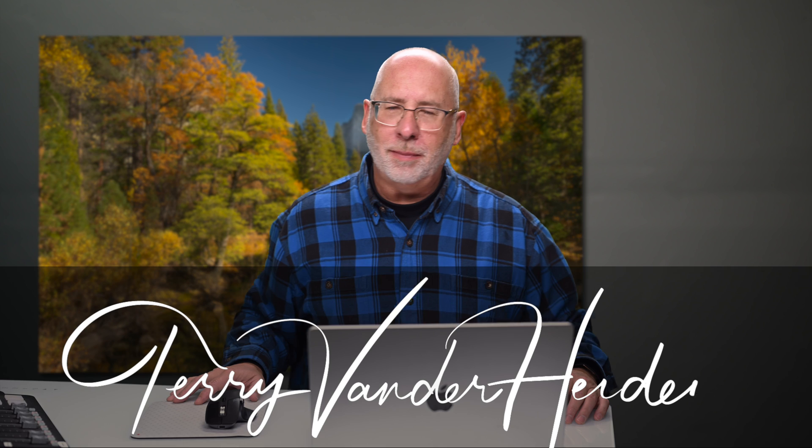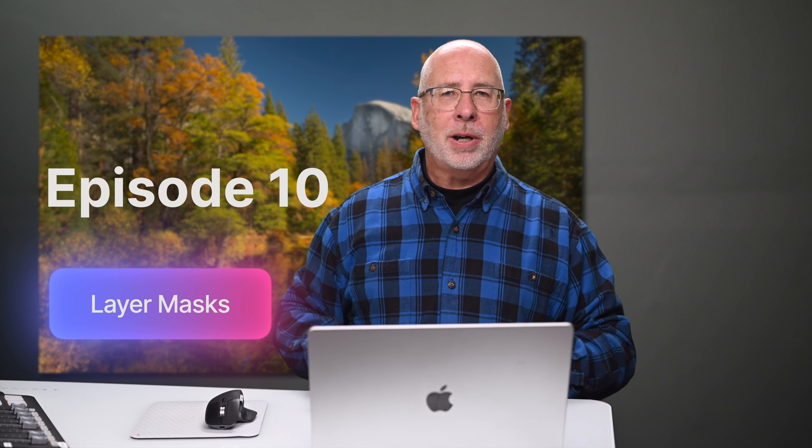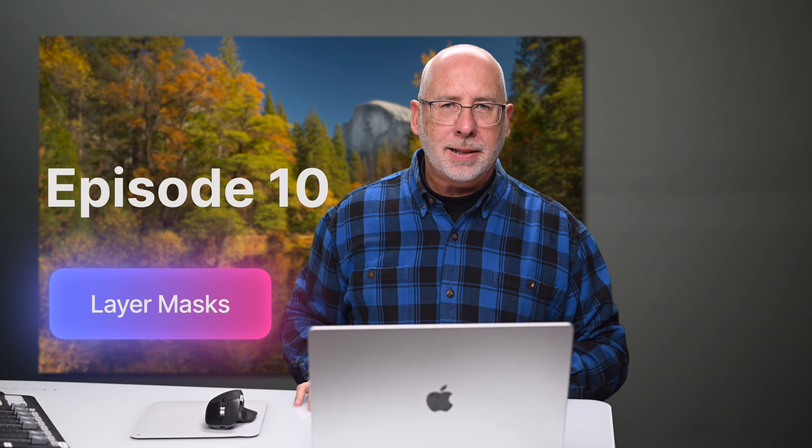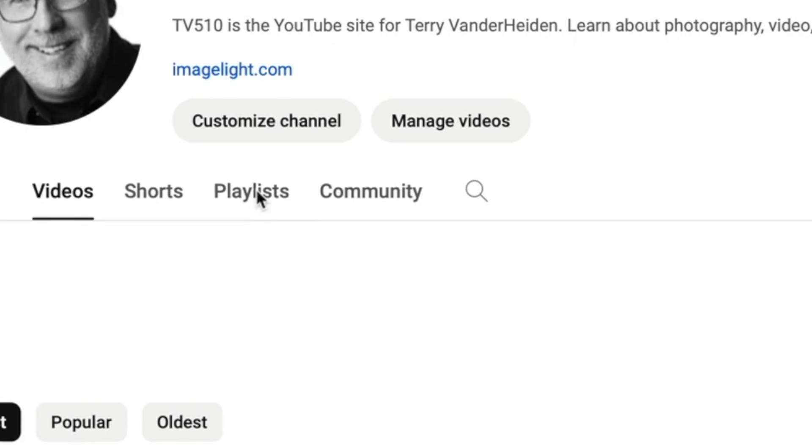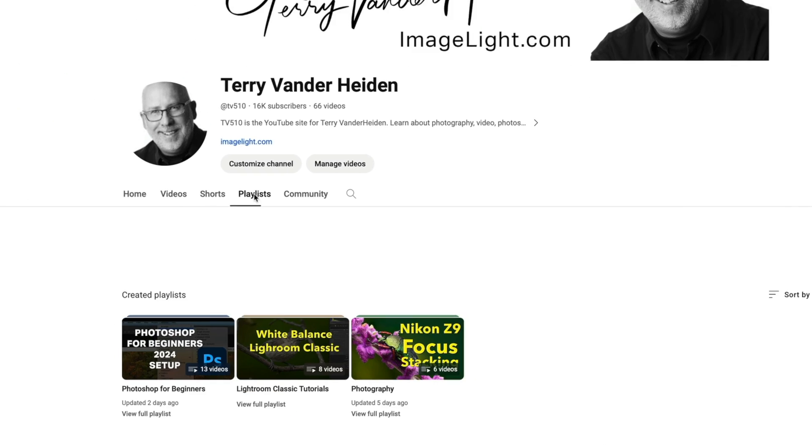I'm Terry Vannerine, professional photographer, and I'm teaching you Photoshop from the very beginning. We're here on episode 10, and today we're going to be working with Layer Masks. If you've missed any of the beginning episodes, I'll leave a link in the description below. If you're looking for the whole series, look at my playlist under Photoshop for Beginners — they're all listed there in order.